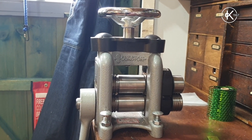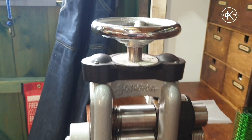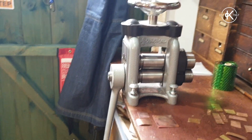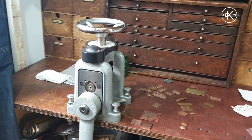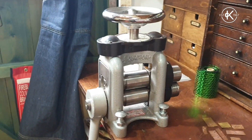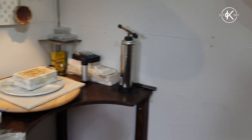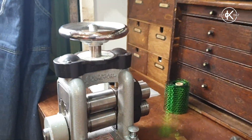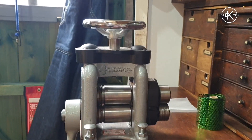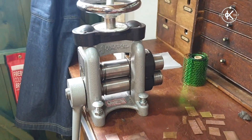So this is my rolling mill — it's a Durston, which is the brand name, mini mill, because it's really small. Although I'm sure to some of you it doesn't look that small, but as rolling mills go this is one of the smallest ones you can get, because as you can see I don't have a huge amount of space in my workshop — it's less than eight foot square. These ones are about five to six hundred pounds.